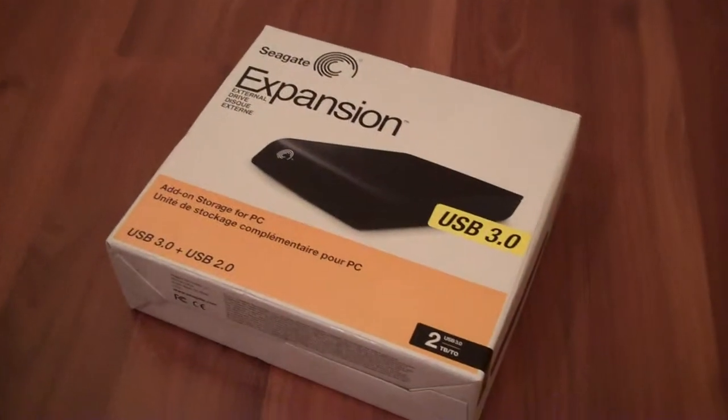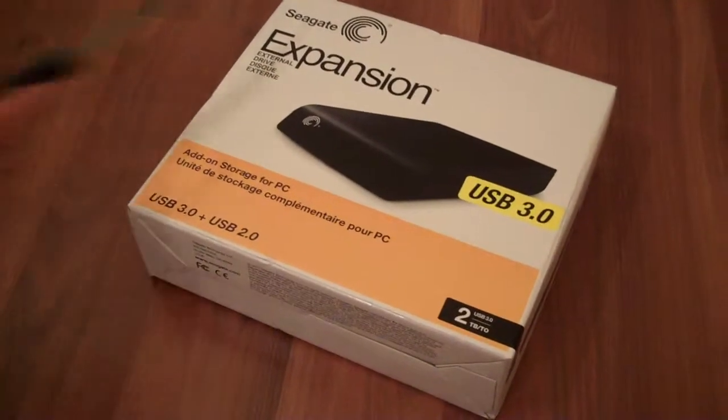Hey, what's happening guys, GamerGlass here today. I'm going to be doing an unboxing of the Seagate 2TB external hard drive. This has a USB 3, so that's a nice little addition.